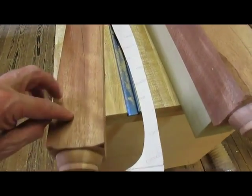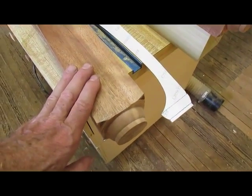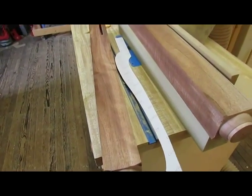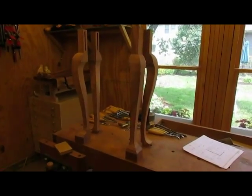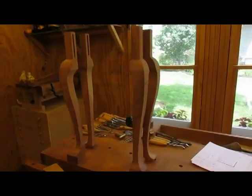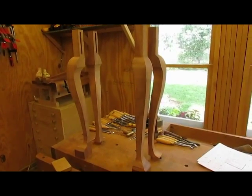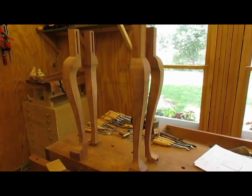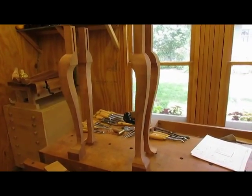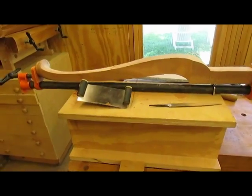Now that I've traced the pattern, I have to cut it out on the bandsaw, just as we would any other cabriolet legs. That's the next step. Here we have the four legs cut out and standing in the position that they would be in once the table is made. The next step is to smooth out the legs and then carve the feet.